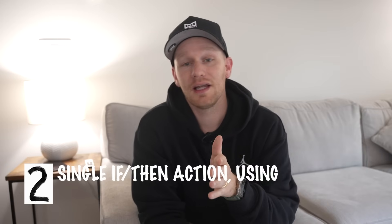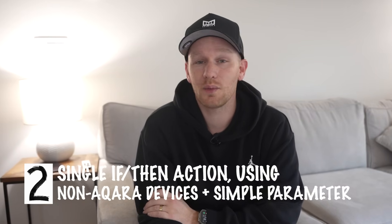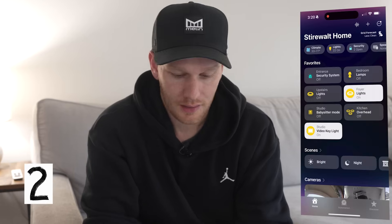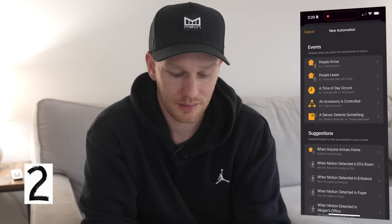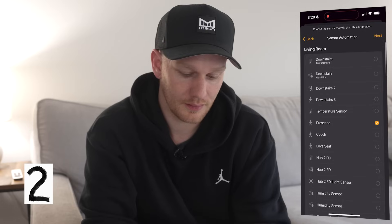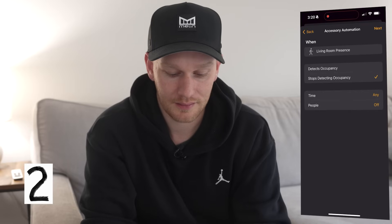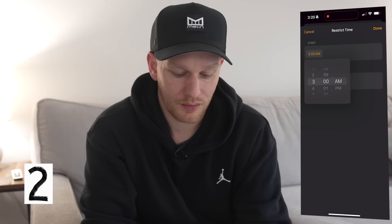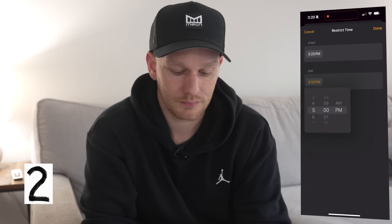Now let's move to layer two of my automation thought process. This layer is about having specific parameters like a specific time of day. We can easily create an automation with a time parameter right here in HomeKit. Let's create a simple automation to turn off the living room lights when no presence is detected, but only during a certain time of day. We go to Automation, add automation, sensor detects something, living room presence, stops detecting occupancy, time — specific times. I'll say between 3:20 and 5:00.